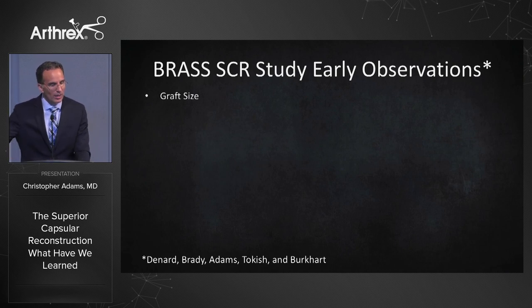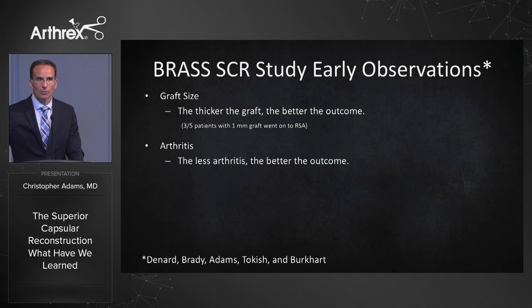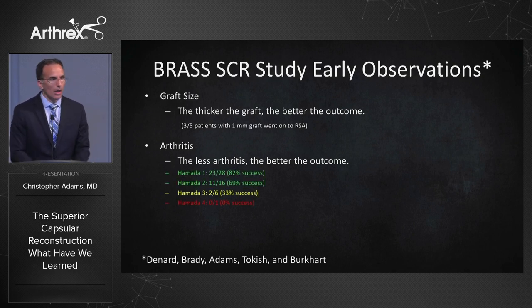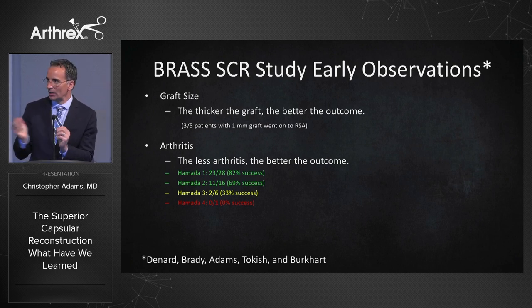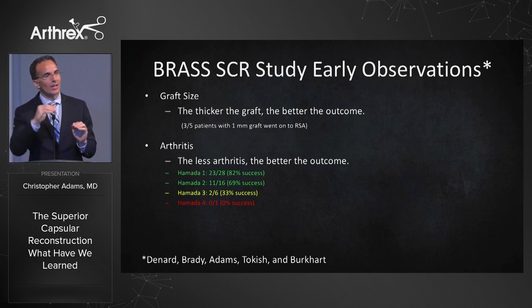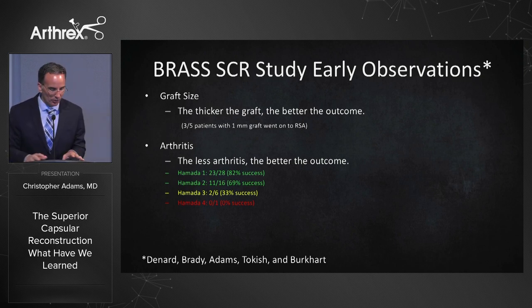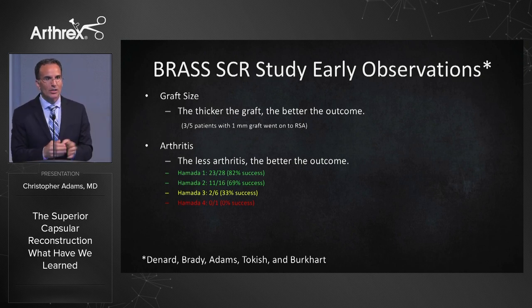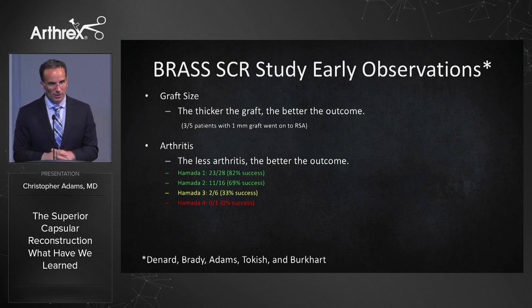Some early observations: graft size is very important — the thicker the graft, the better the outcome. Three out of five patients with a 1mm graft went on to a reverse shoulder, so use the 3mm graft. Next is arthritis — the less arthritis, the better the outcome. Think of a traffic light: Hamada 1 and 2 is a green light, go ahead and do the SCR. Hamada 3, where you start to have adaptive changes on the undersurface of the acromion, is a yellow light — be careful, results aren't as good. And when they have arthritis, that's the red light — stop, that may not be the best option.